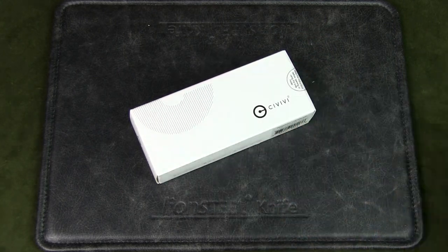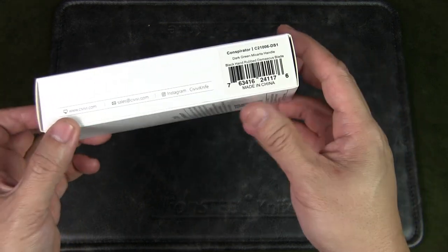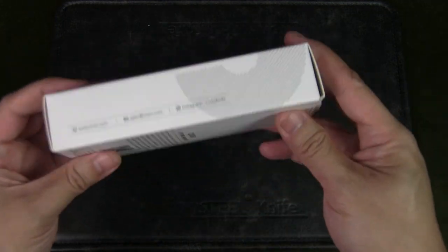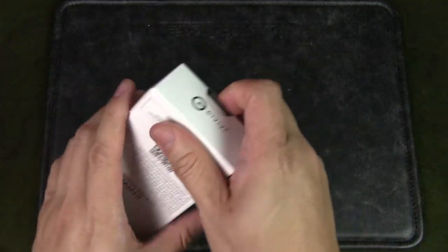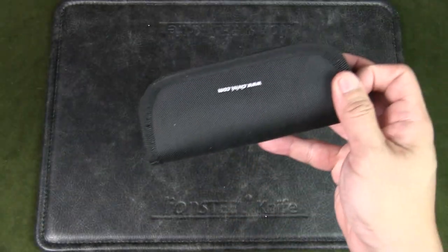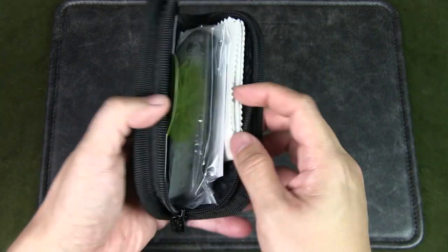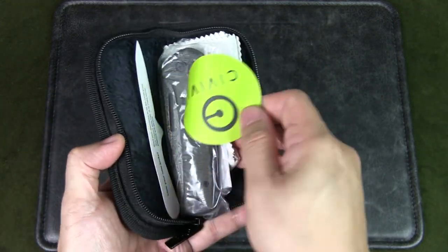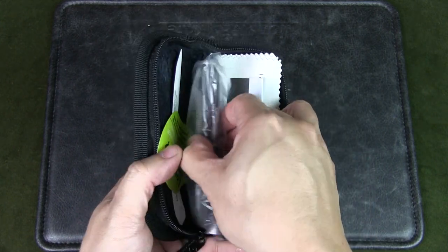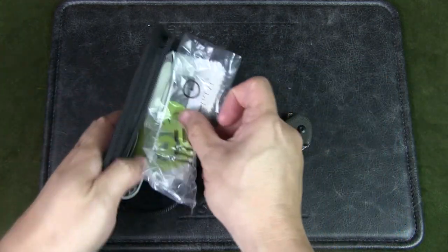This is model number C2106DS1. It comes in the standard Civivi box, and inside we get the knife pouch, which comes with all Civivi knives — it's a nice nylon pouch with a zipper. You also get some stickers, a cleaning cloth, and the knife itself wrapped in plastic.